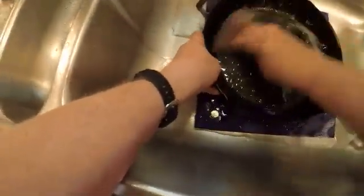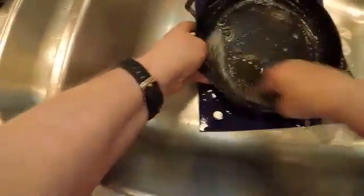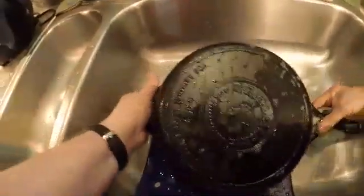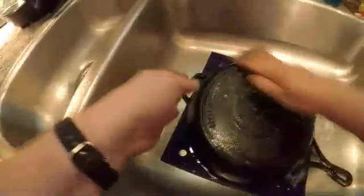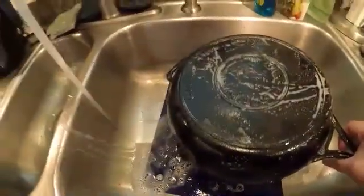I'm going to go ahead and wash this pan out just to get any gooky stuff off. You can use soap on it, but I wouldn't recommend doing this a lot in the beginning until you've built up some layers of seasoning. This is Dawn - it's very mild. I wouldn't use anything too acidic with lemon in it. Just want to kind of wash it out and rinse it with warm water.